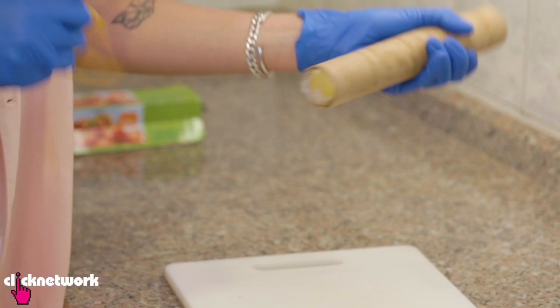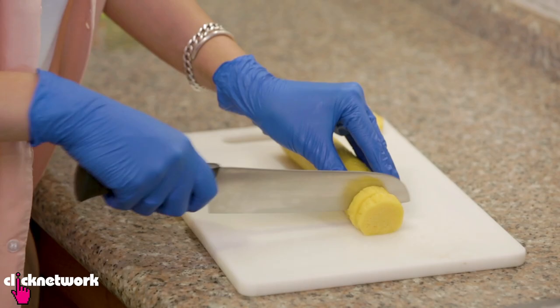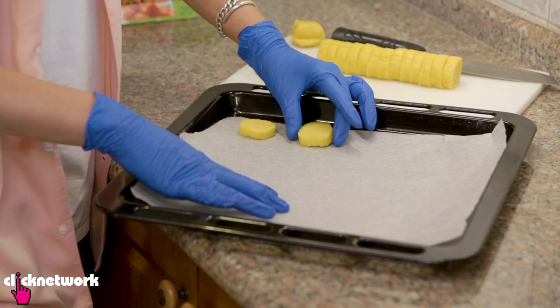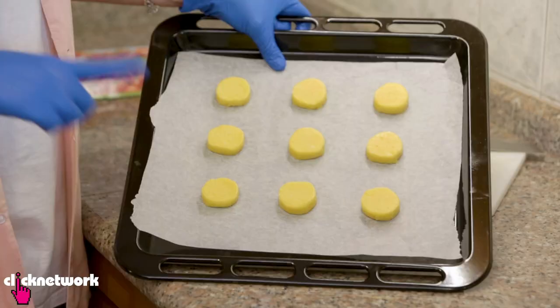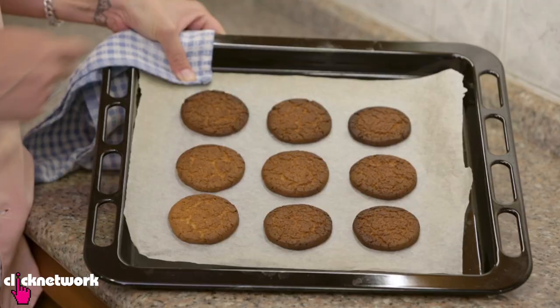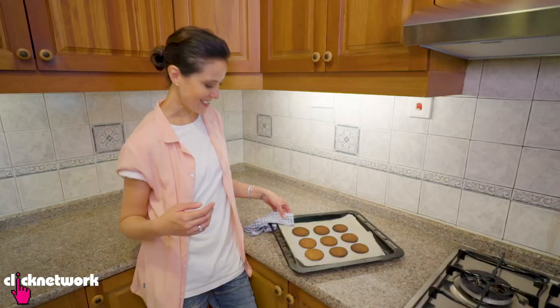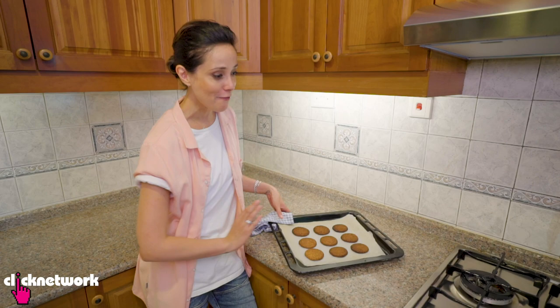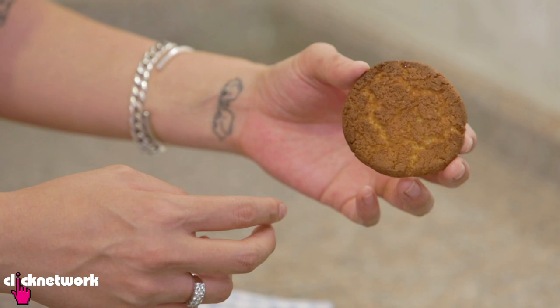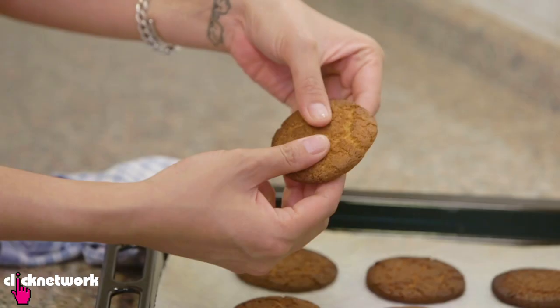Now put it in the fridge for about five hours. Once it's out of the fridge, start cutting them up — about a centimeter each. Place the cookie dough onto a tray and put the cookies in the oven for about 15 minutes at 180 degrees Celsius. My cookies are done and yes, they are a little bit burnt — I probably left them in the oven two minutes too long. But the point of this hack is that they are perfectly round — look how nice and round they are. They look like professional cookies with that nice cookie texture.